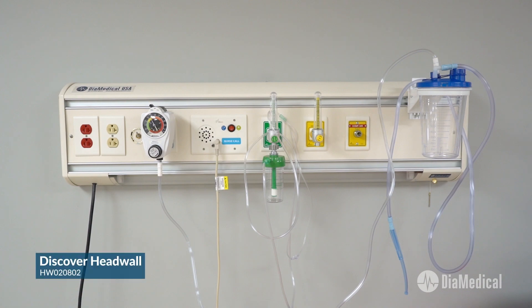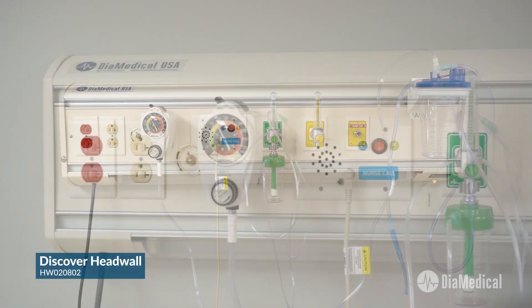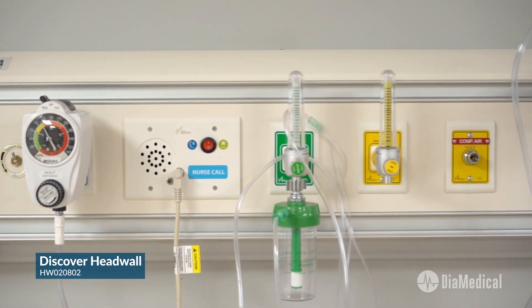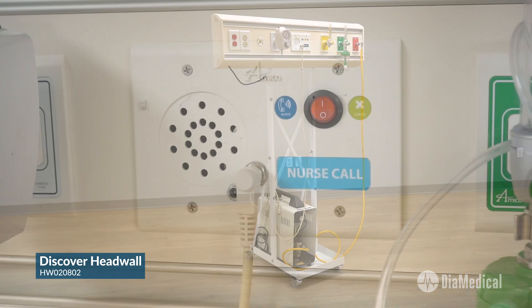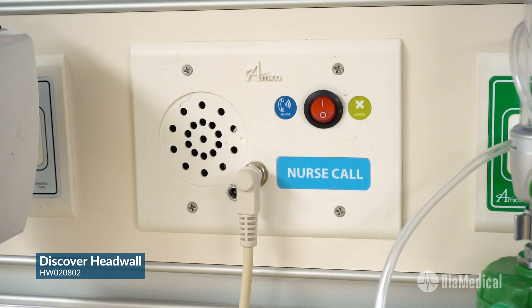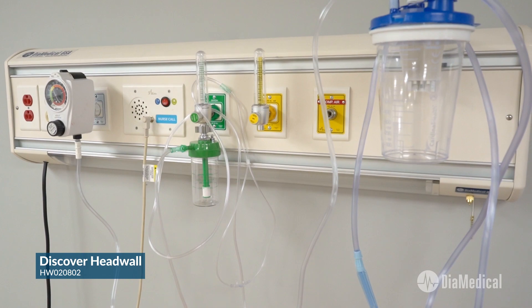The functional 36-inch Discover head wall is more appropriate for RN and LPN programs. It provides suction, air, and simulated oxygen with a silent air compressor. It includes a simulated nurse call button as well as the complete accessories package.